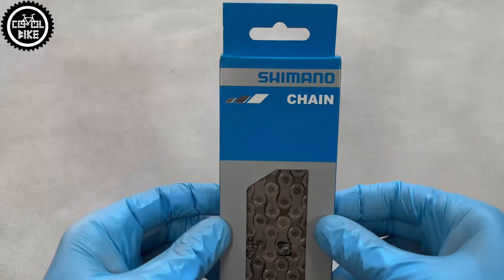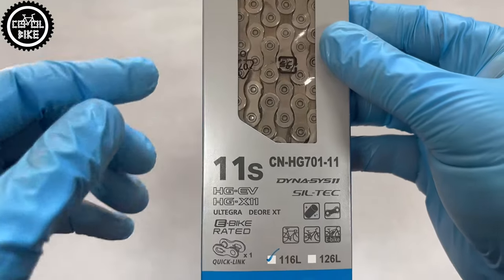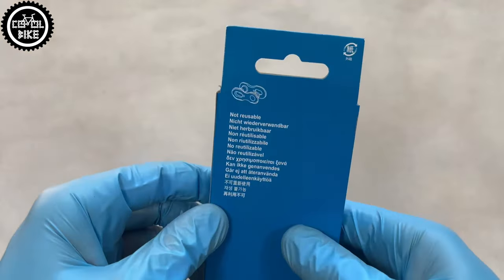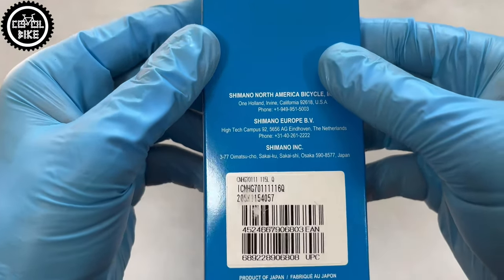Hello! Recently I had to replace chains on a couple of bikes and thanks to that I came across information about Shimano fakes, which surprisingly are a lot on the market. If somebody does not know how, it's very hard to tell what's original and what's not. So be careful and check what you choose.